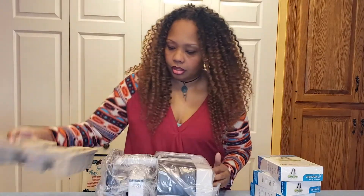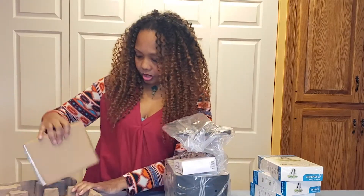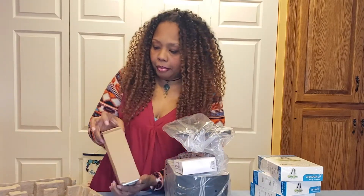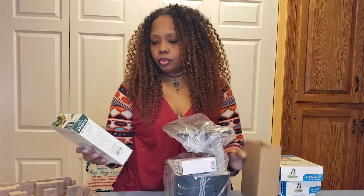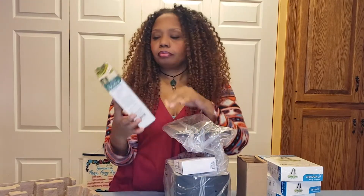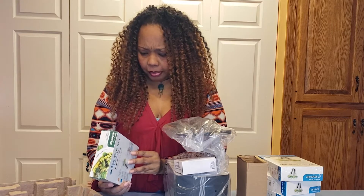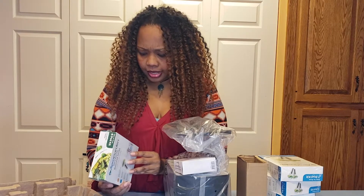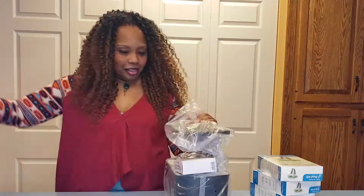It always comes with a packet of seeds. This one is called the Gourmet Herbs. So the gourmet herbs packet — you get thyme, curly parsley, dill, basil, mint, and oh, Thai basil! I love Thai basil, guys. So here we go.